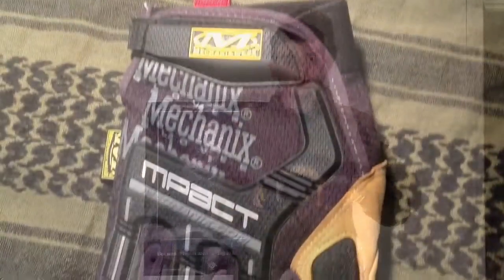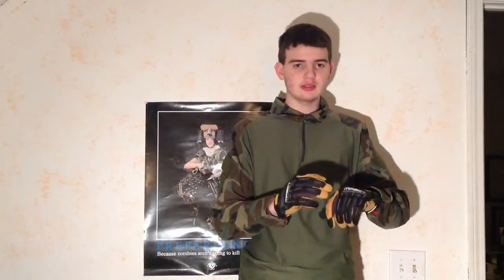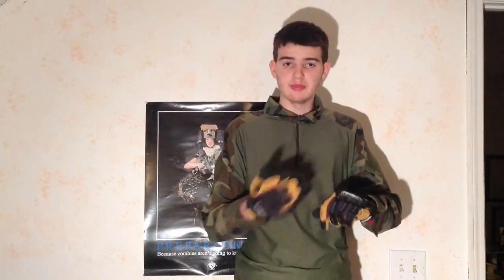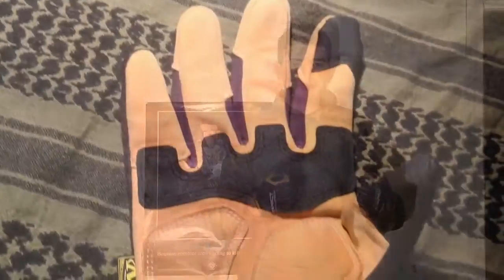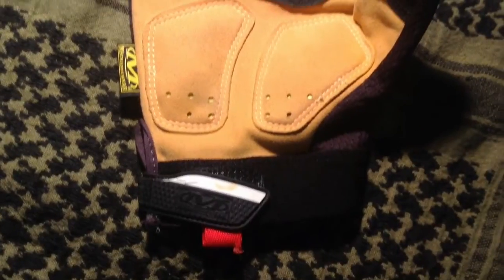The front side has this rubber coating — it's not too thin or too thick, it's just the right thickness for airsoft. When you get shot by a BB you won't even feel it, which is a really big plus.